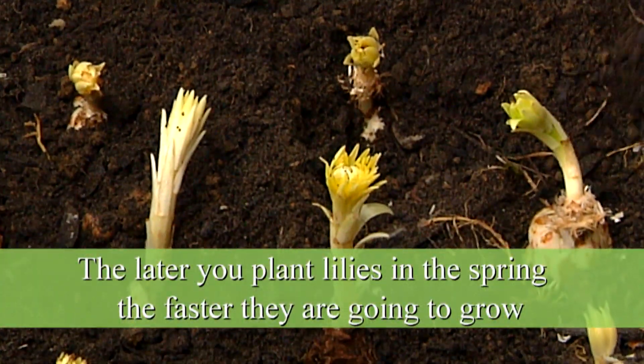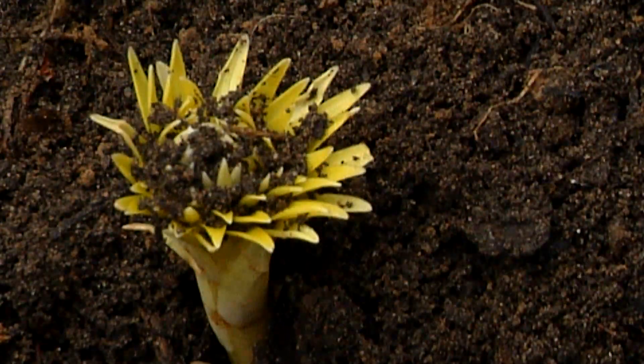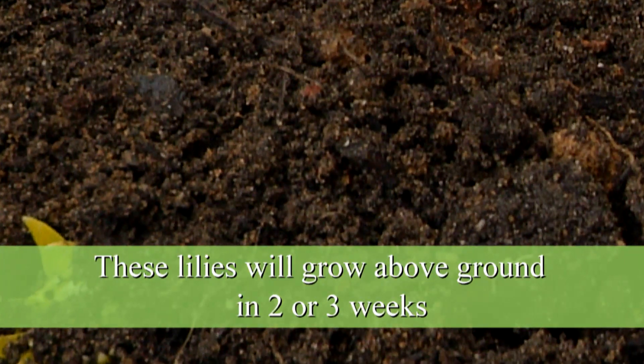The later you plant them in the spring, the faster they're going to grow. These will actually come above the ground in about two or three weeks, and as you can see the entire sprout is underneath the soil line.